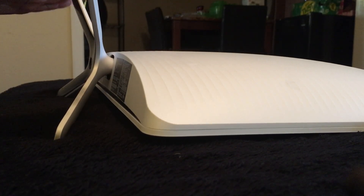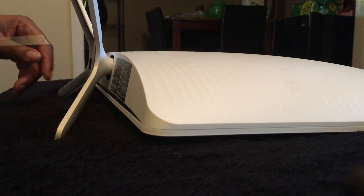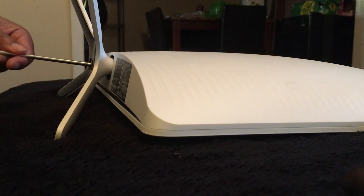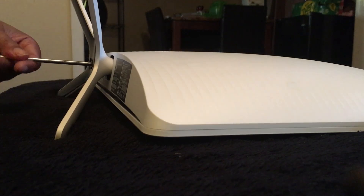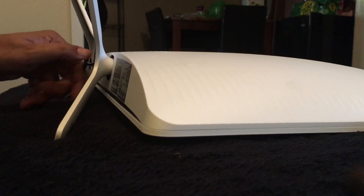The first step is to remove the stand, and that's what I'm gonna do right now. The only tool you're gonna need is a Phillips screwdriver. You're going to remove the screws — there are two of them in the stand. Right now I'm unscrewing the screws that hold the stand onto the computer.